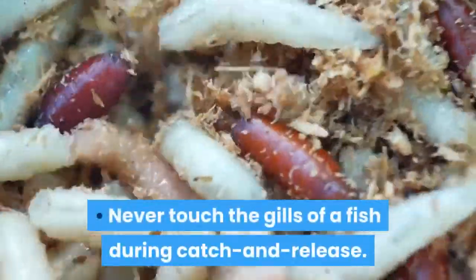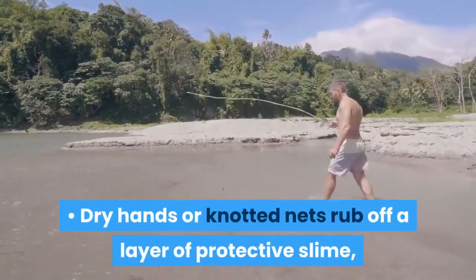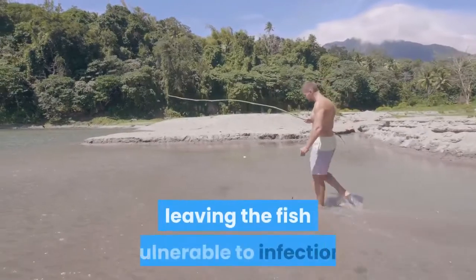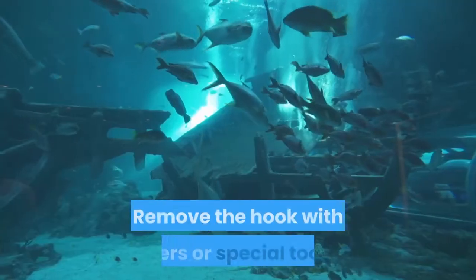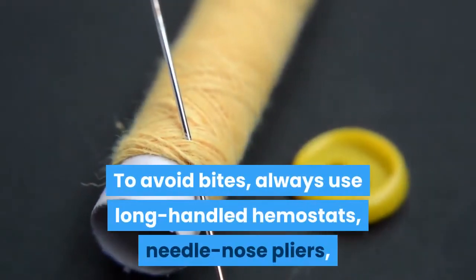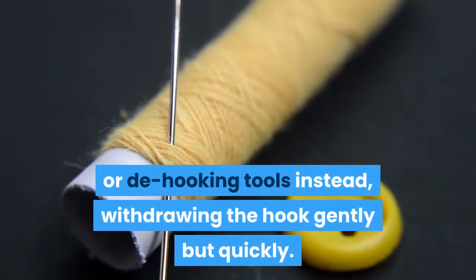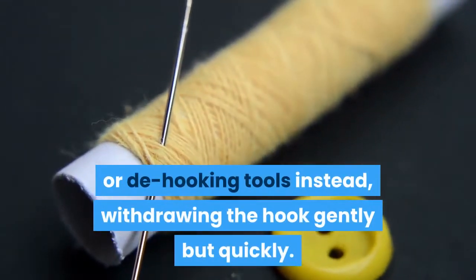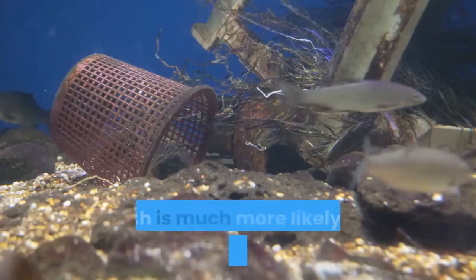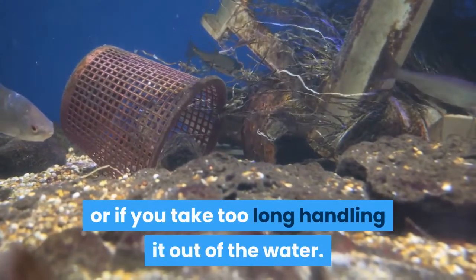Never touch the gills of a fish during catch and release. Dry hands or knotted nets rub off a layer of protective slime, leaving the fish vulnerable to infection. Remove the hook with pliers or special tools. To avoid bites, always use long-handled hemostats, needle-nose pliers, or de-hooking tools, withdrawing the hook gently but quickly. The fish is much more likely to die if you rip out the hook or if you take too long handling it out of the water.